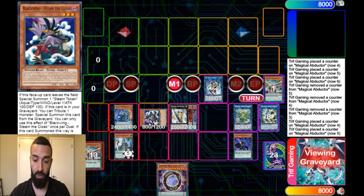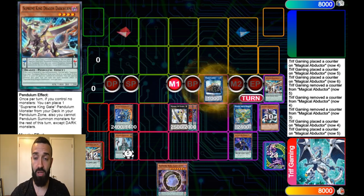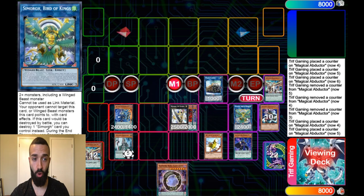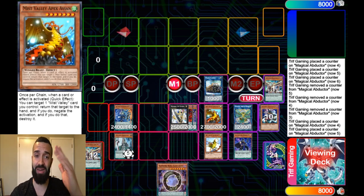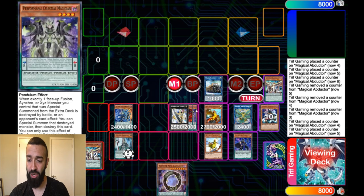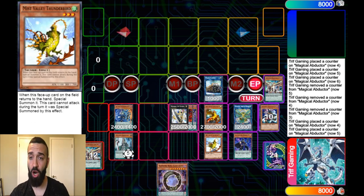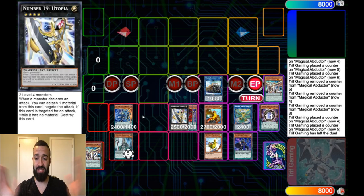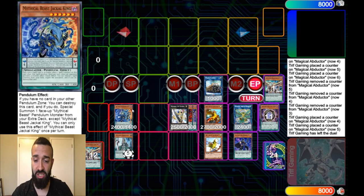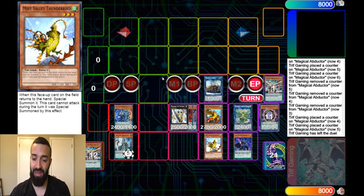Steam the Cloak goes to grave, gets the token, and the token special summons itself. Now you have two darks. With those two darks, you go into Union Carrier. Union Carrier targets Simorgh to bring out Mist Valley Thunderbird. On the end phase, there are seven unused monster/spell/trap zones, so you can special summon Apex Avion from your deck. You now have Apex Avion — just free up the slot properly — and Jackal is there to stop Nibiru.